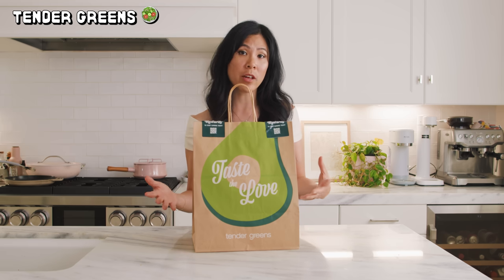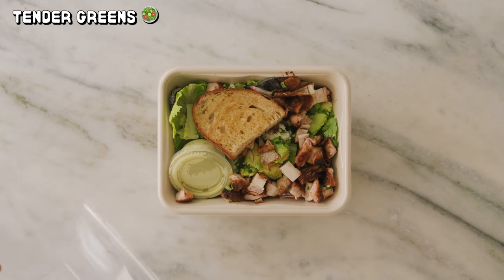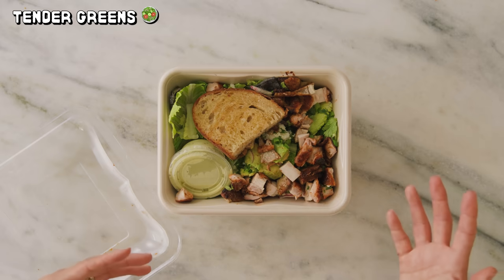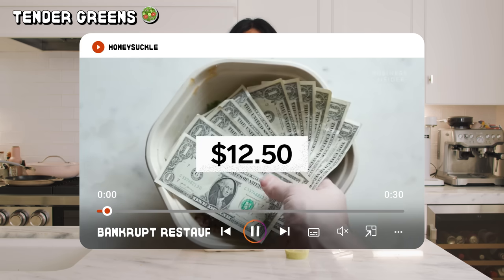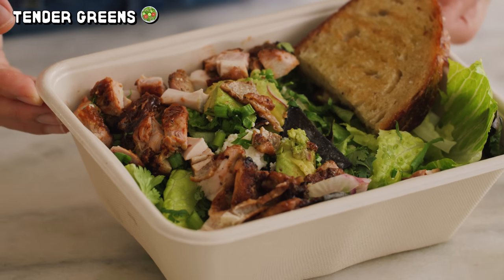Tender Greens is a fast casual, healthy restaurant originating in California that focuses on fresh, locally sourced, farm-to-table meals. It was super popular for its large salads and grilled meat plates, and became a favorite for people that wanted quick, nutritious meals. But as competition from places like Sweetgreen and Just Salad exploded, Tender Greens struggled to keep up. These newer spots offered more variety, more customization, and were more efficient with expanding their stores in the right locations. The rising cost of food, labor costs, and inflation — added with the challenge of scaling outside of California — led them to ultimately file for bankruptcy in 2024.